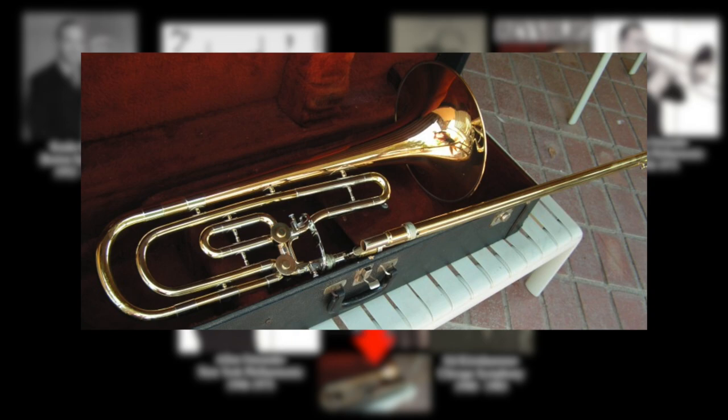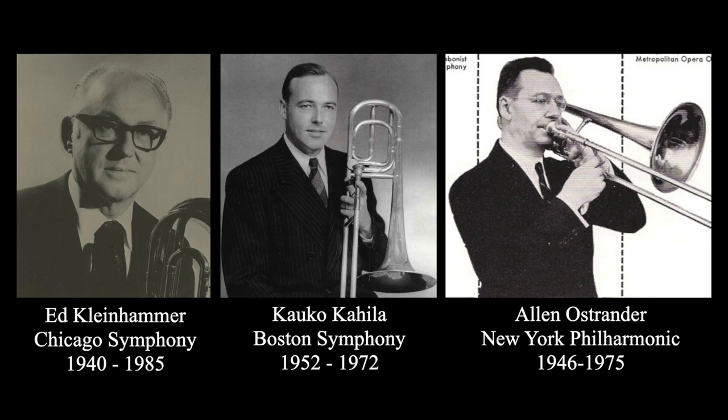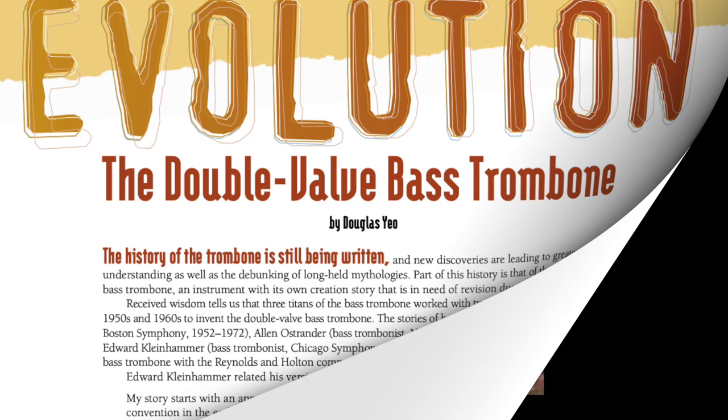Who really made the first double valve bass trombone? The answer is none of them — they were all wrong. Efforts to include a second valve actually began decades prior. This was uncovered in an article written by Doug Yeo published in the ITA Journal in July of 2015. Thanks to his efforts in collaboration with a bunch of other people, we can now uncover the true history of the double valve bass trombone.